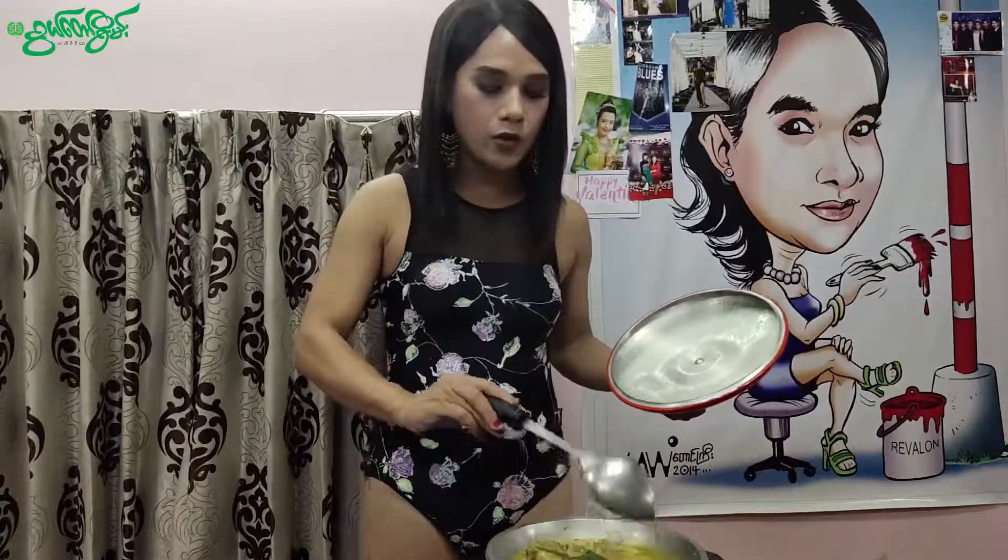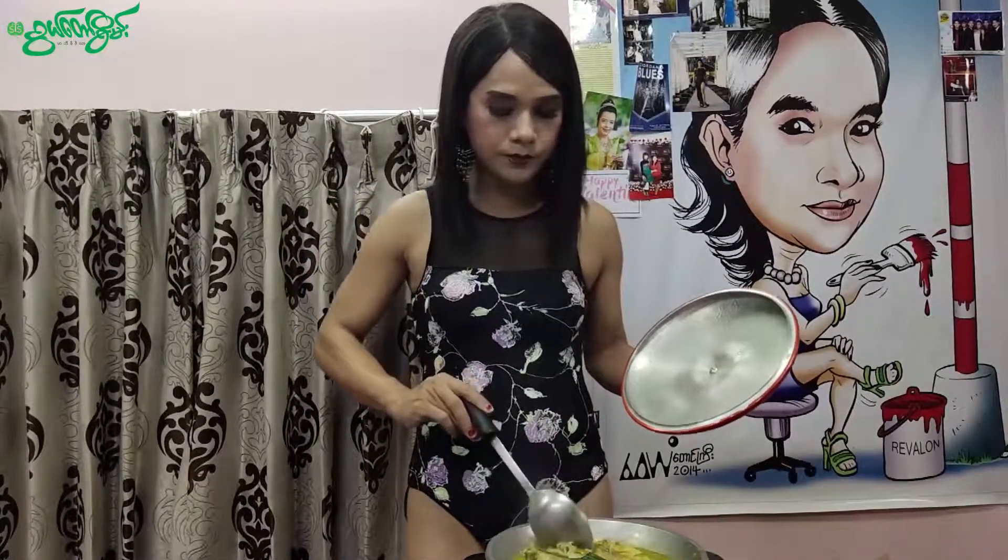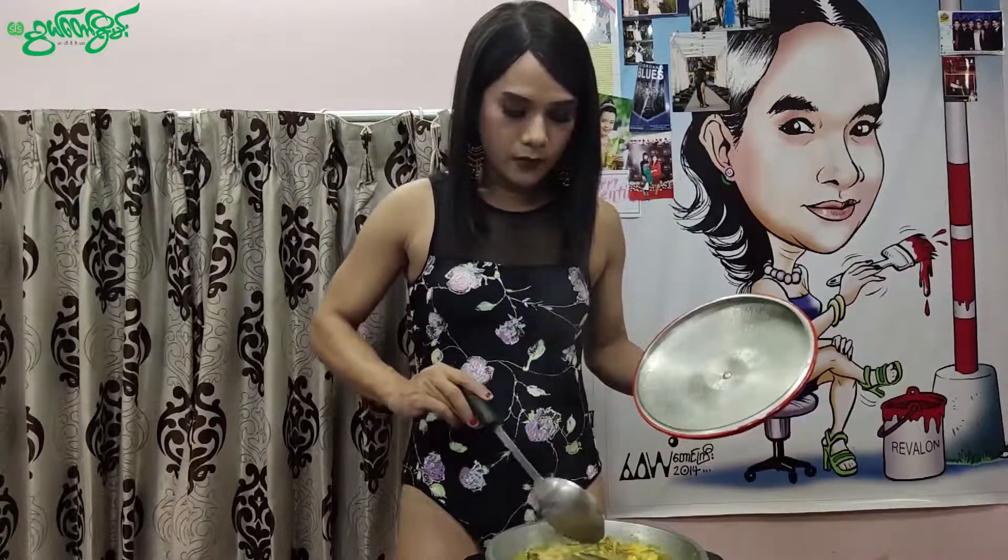A little bit more. I'm going to show you how to eat. It's good to eat. I'm going to put it here. It's really good to eat. I'm going to make this and eat.